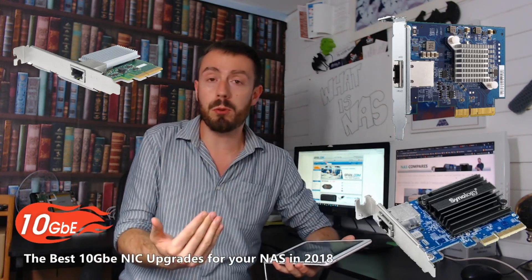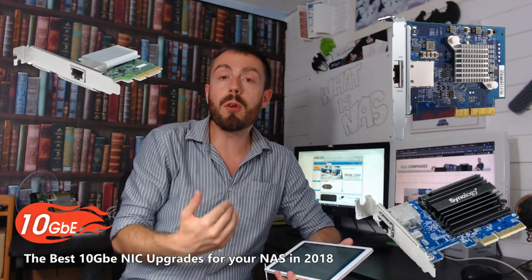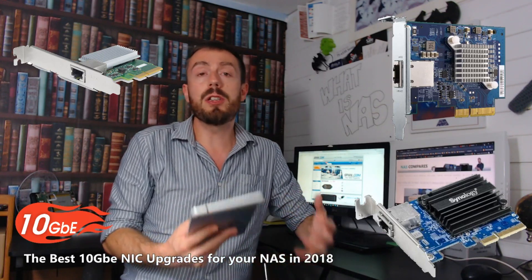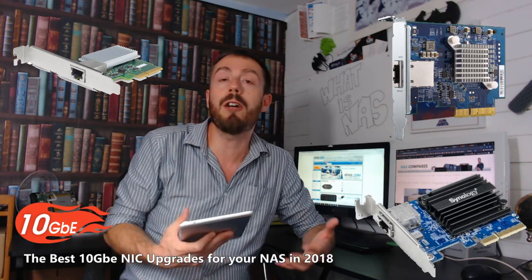There have been so many examples of 10 gigabit networks being integrated into existing NAS and network systems at a much more affordable price than they've been for the last decade. Now you can upgrade your entire network to 10GB for hundreds of pounds, and most of the cards we're talking about today are around about 100 quid.